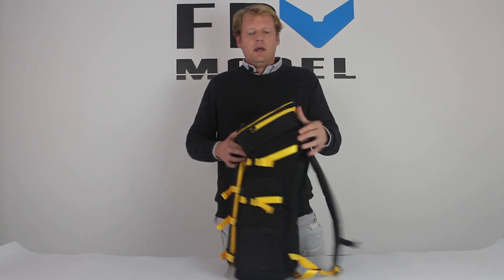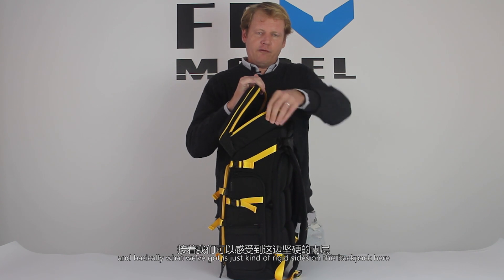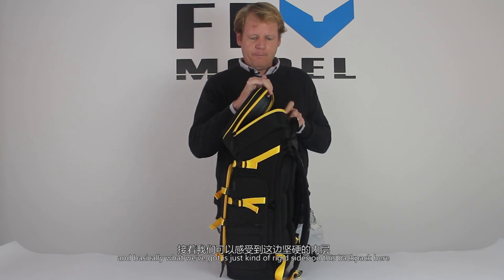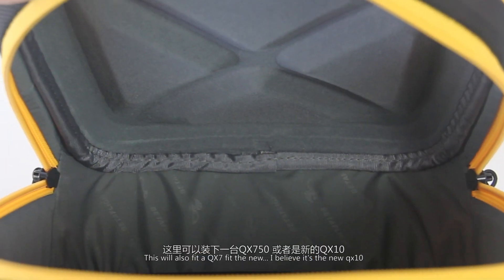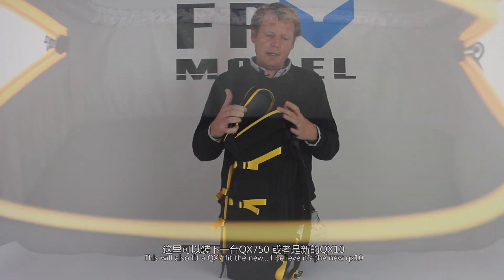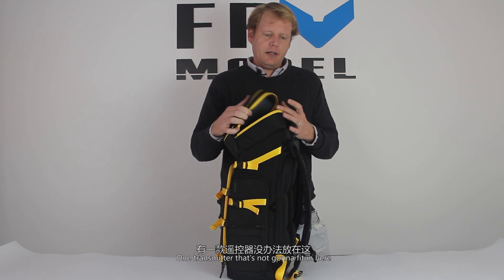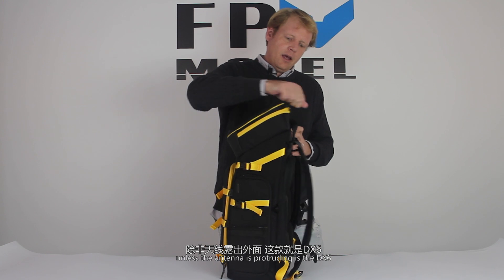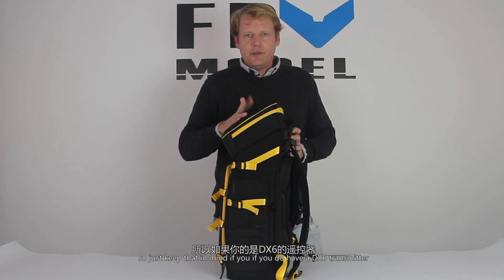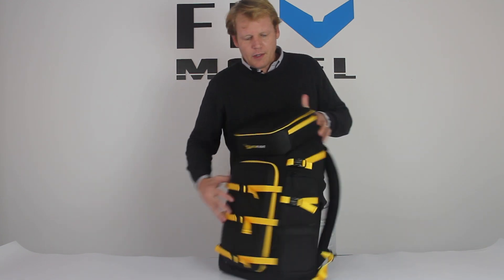The thing that kind of separates this backpack from others is the transmitter case that goes on the top. We can open this up — basically we've got rigid sides and a hard shell. You can drop your Taranis in here; this will also fit a QX7 and the new QX10. One transmitter that's not going to fit in here unless the antenna is protruding is the DX6, so keep that in mind.